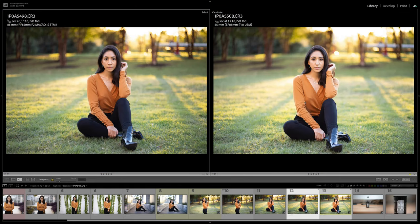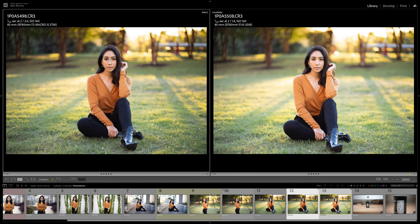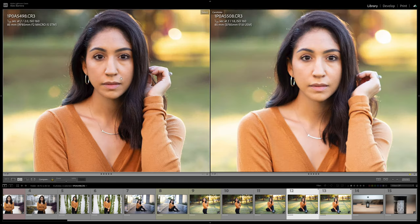For the final set of images, I accidentally shot the EF at 1.8 versus F2. Not too much of a difference — naturally this lens already lets in more light, so it's going to be just brighter at 1.8. Zooming in, you're able to see more sharpness on the RF version, more contrast, more detail in the clothes versus that hazy look you get on the EF version.